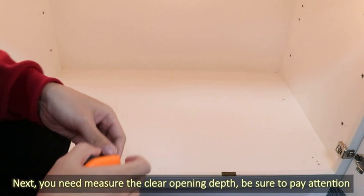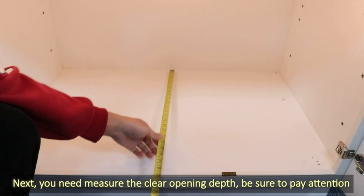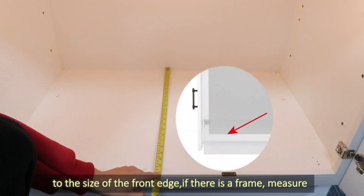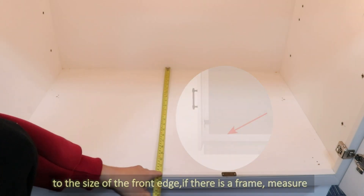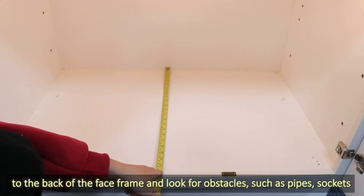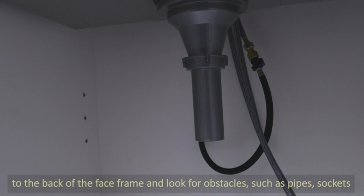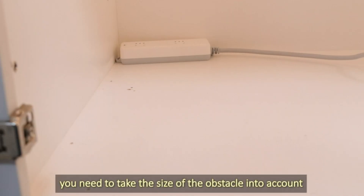Next, you will need to measure the clear opening depth. Be sure to pay attention to the size of the front edge. If there is a frame, measure to the back of the face frame and look for obstacles such as pipes and sockets. You need to take the size of any obstacle into consideration.